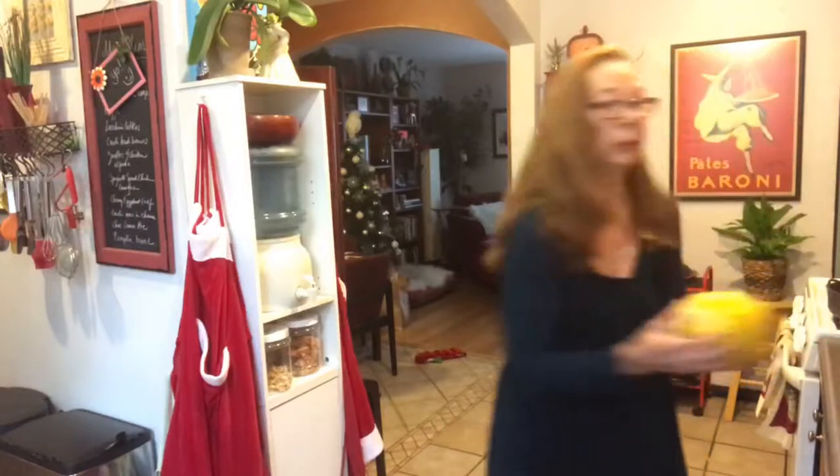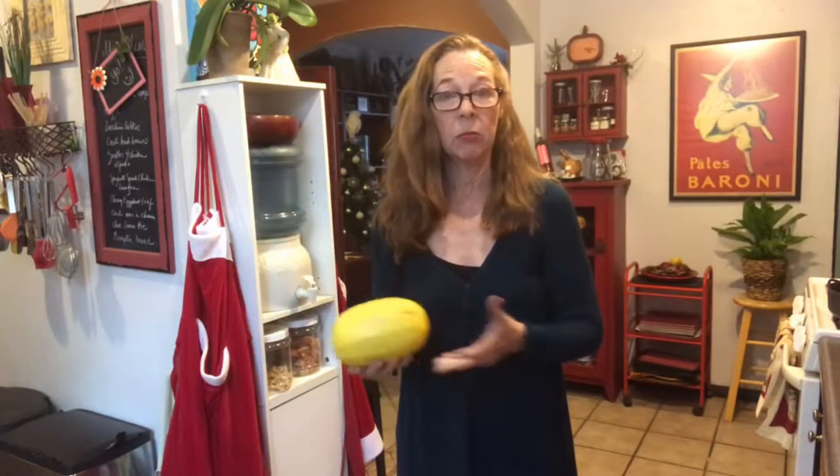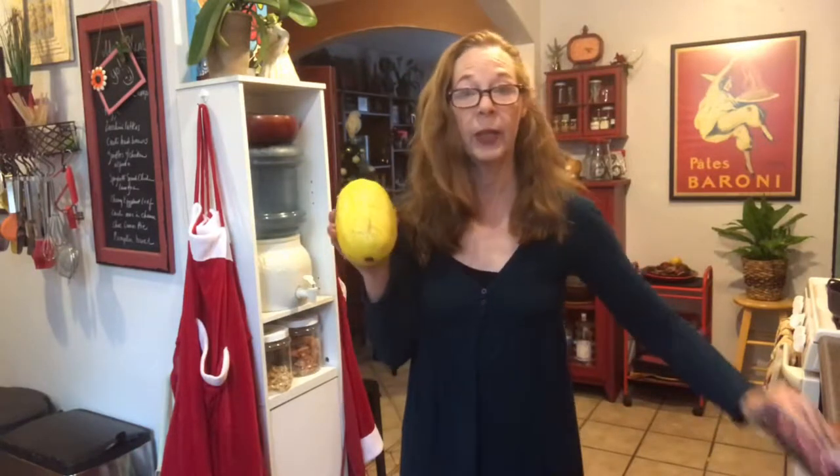I have some ground beef and I'm thinking what do I want for dinner. I don't really want a hamburger — just had that for lunch. There's a lot of things you could do with it. I just had tacos, I made meatballs last week. I haven't had spaghetti in a while, so I thought: what about making spaghetti on top of my spaghetti squash? Because I have this too.